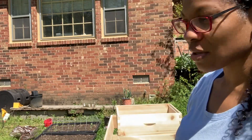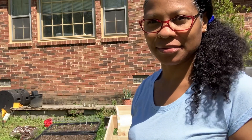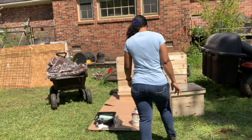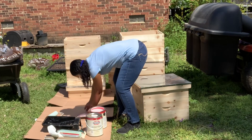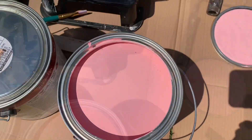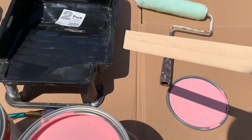I'm probably going to do two coats, but really there is no special technique — you just paint. Here's the first color, this beautiful pink, so I'm going to get this ready.